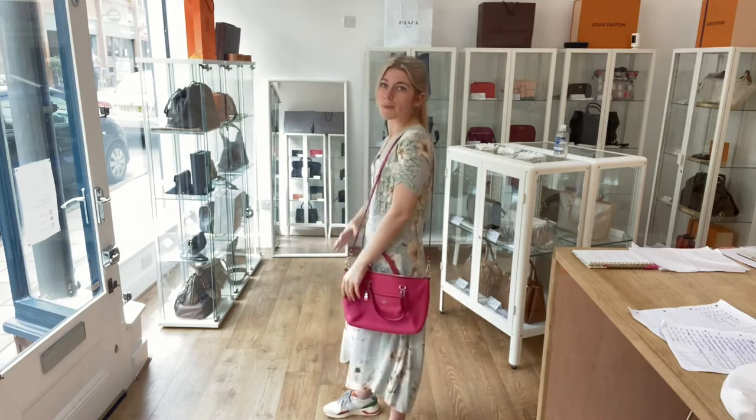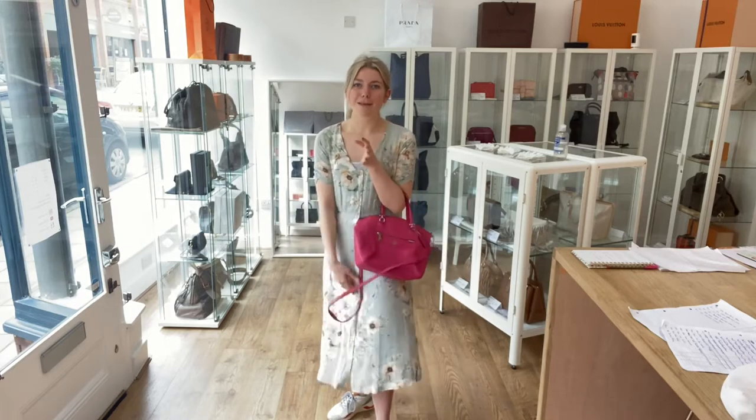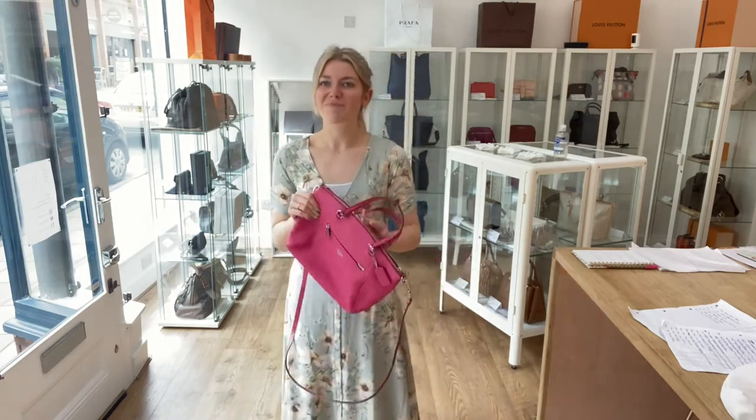I think you could also use the crossbody strap as a long shoulder strap as well. Personally, I would use it as a tote and I'd probably keep the strap on just in case — I think that looks really cool.